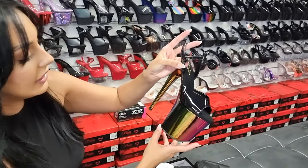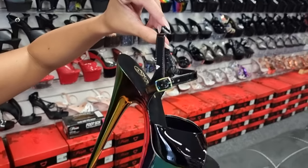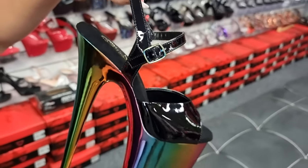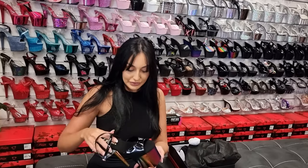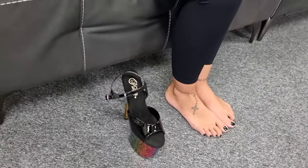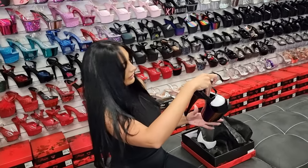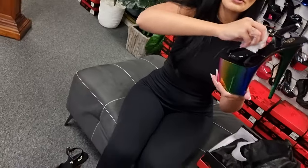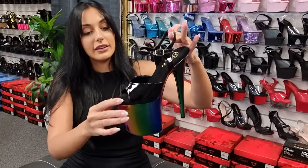And then the buckle is also the rainbow chrome, which is pretty cute — a nice little detail. They also do a silver chrome, a plain chrome in this design as well. I believe these ones are a little bit pricier because it is a little bit more difficult to do the rainbow design instead of the normal chrome. And then you have the nice black sole as well.